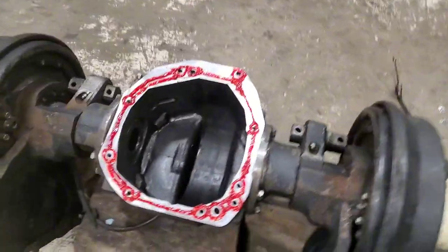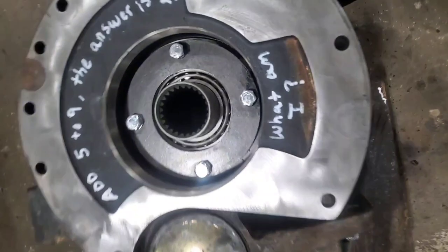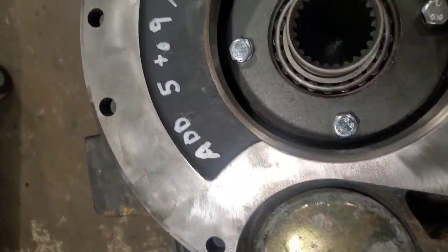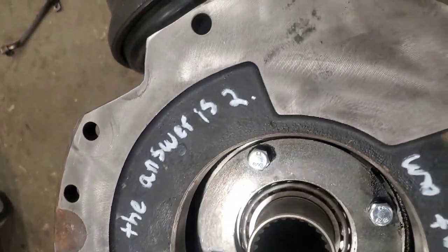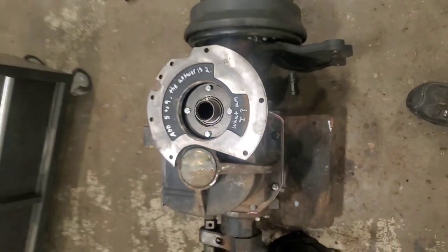Surface prepped, anaerobic on, ready to go back together. A little mechanic fun: add five to nine, the answer is two. What am I? If you think you know, feel free to comment down below.